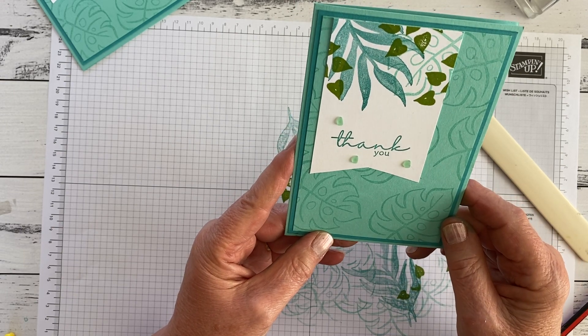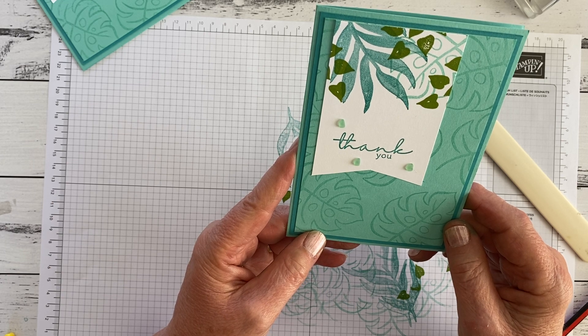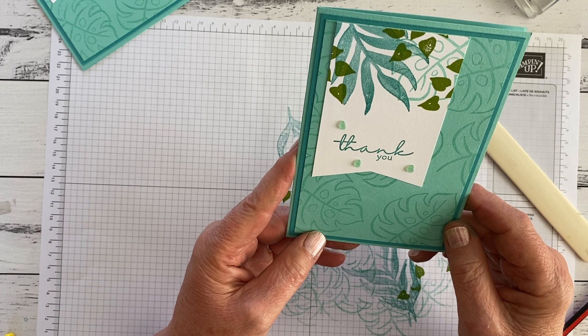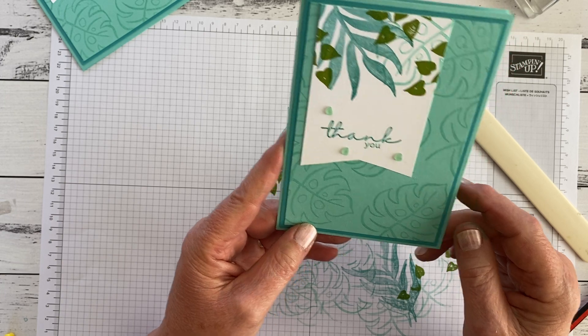Thank you very much for watching. If you'd like more information about these cards, you can go to my blog at thinkingstamping.co.nz. And if you live in New Zealand, you're welcome to shop with me there as well — there's a link to my online store. Thank you.